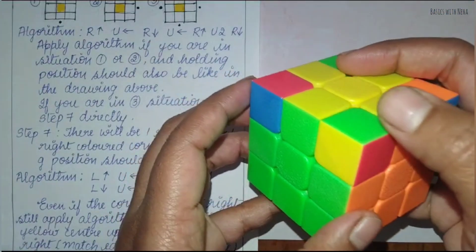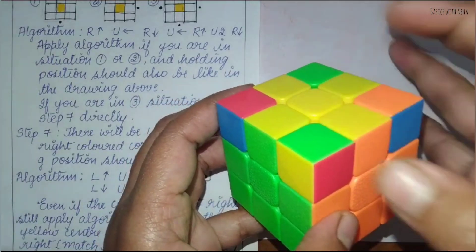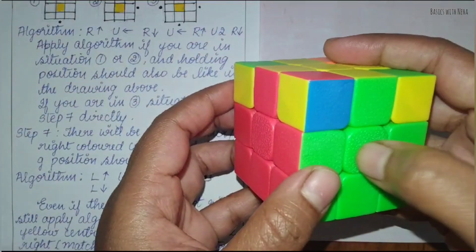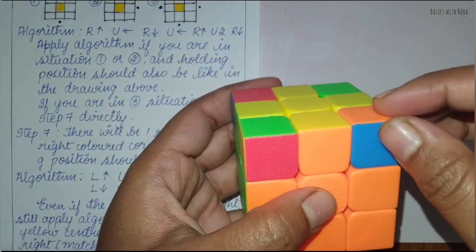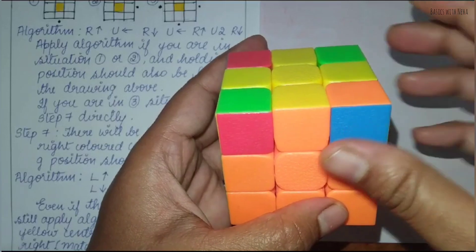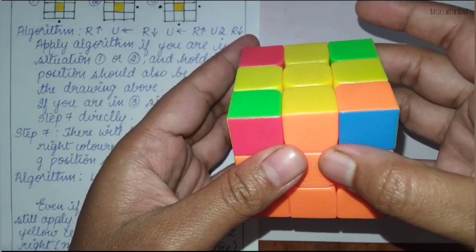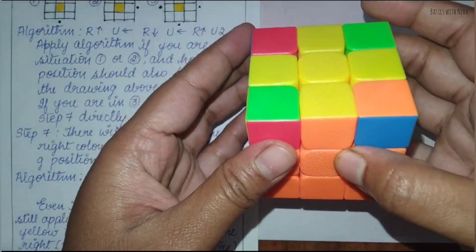Here it is red, green, and yellow, but here it is orange, green, and yellow — it is not matching. And here it is blue, red, and yellow, but here it is green, red, and yellow — again this is not matching. Only one is matching. The situation can be like either one will match, two will match, or nothing will be matching. If nothing is matching, you still have to hold the cube and apply this algorithm.